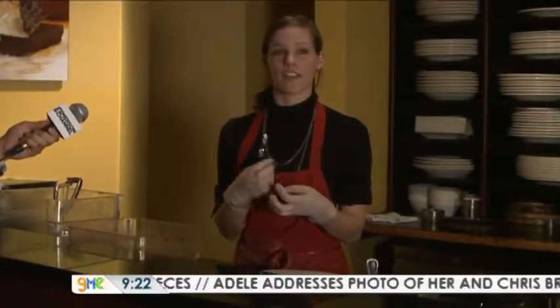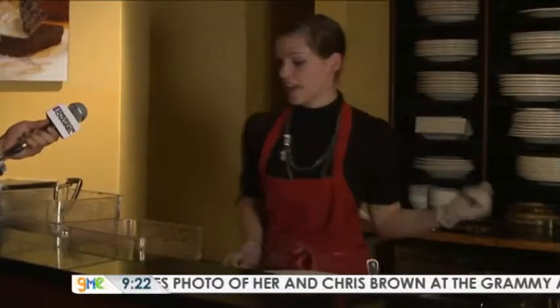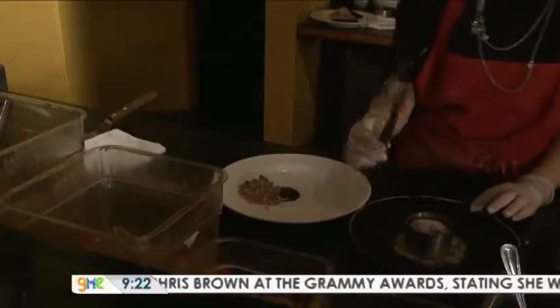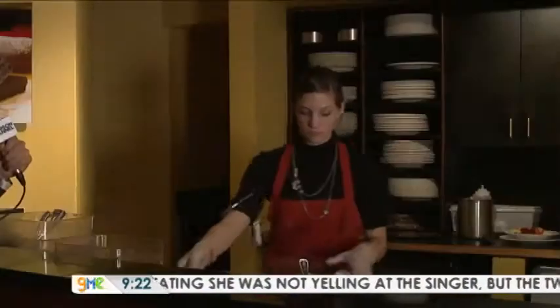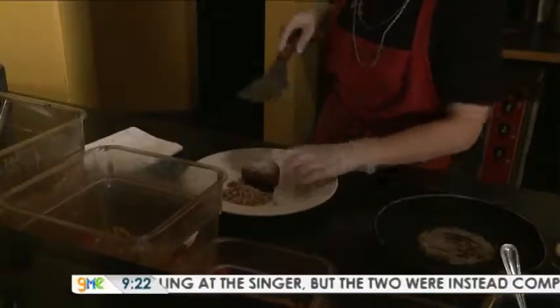You basically want the cake to be really soft on the inside when you break into it, but the outside to have a cake texture. While that's in the oven, you start preparing the plate. Then you take a thin spatula, cut it out of the mold, move the cake from the plate, and carefully slide it on so it doesn't break.